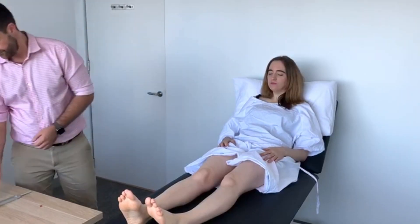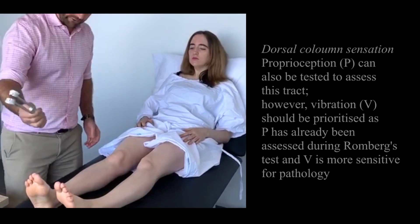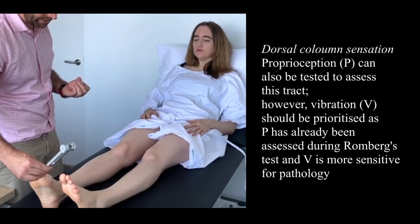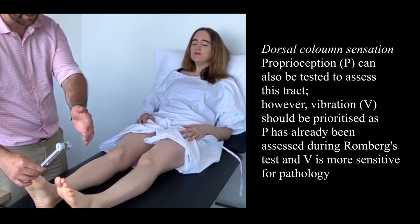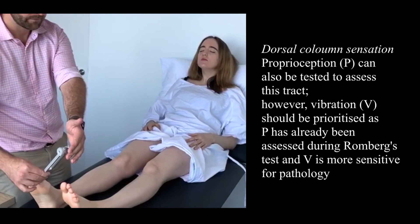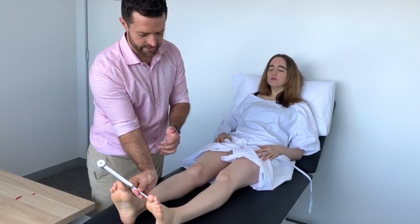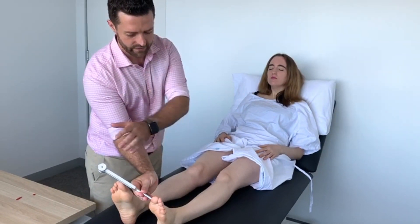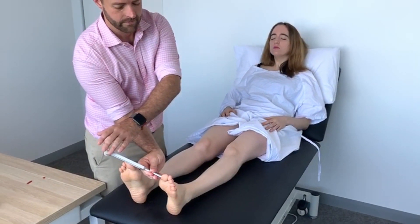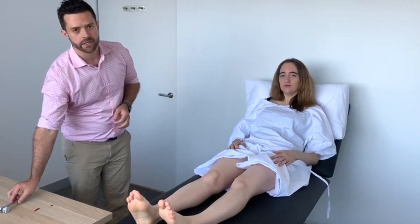Is there any difference? Moving on to vibration — can you feel that vibrating? Yes. Good — not just the pressure but also the vibration. Close your eyes, I want you to tell me when it stops completely. Good. Opposite side — can you feel that vibrating? Yes. Close your eyes, tell me when it's completely stopped vibrating. Excellent. And that completes the examination of the lower limb.